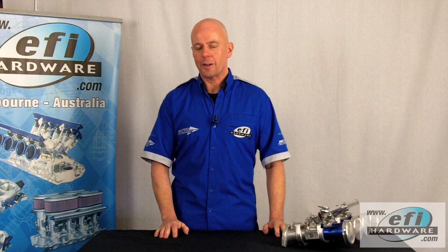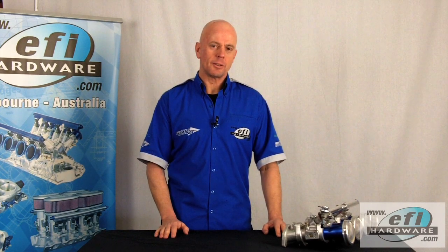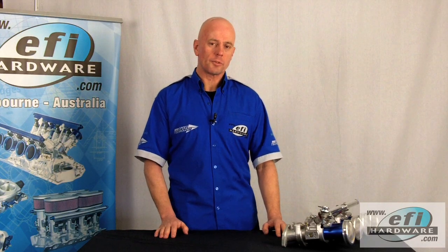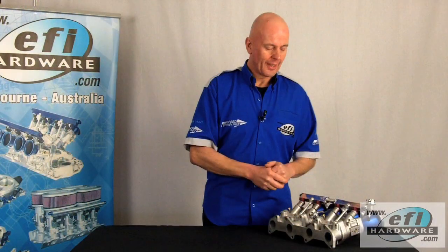Hi, it's Steve from EFI Hardware, and welcome to our series of short technical videos. This video is the second of a multi-part series dedicated to different types of throttle linkages, how they're fitted and how they're calibrated. In this video we'll be featuring a joiner balancer linkage, which is commonly used in four cylinder multi-throttle applications.